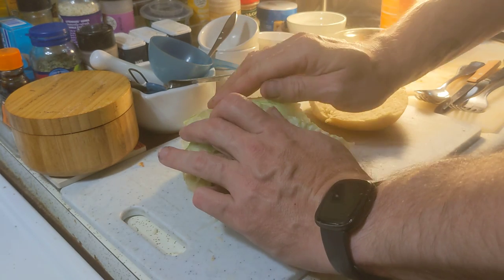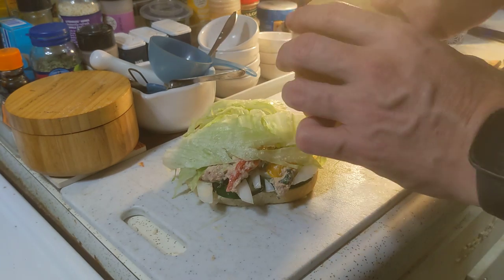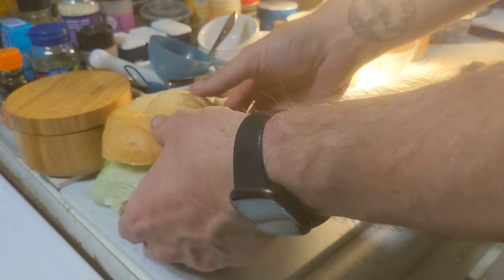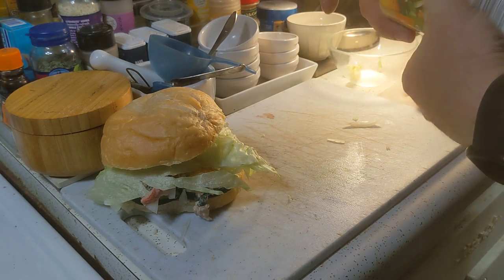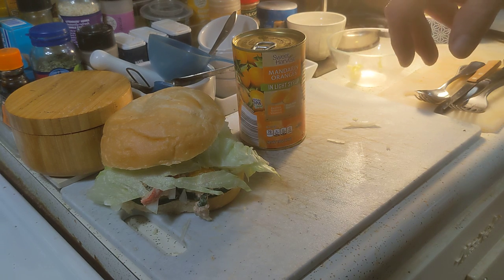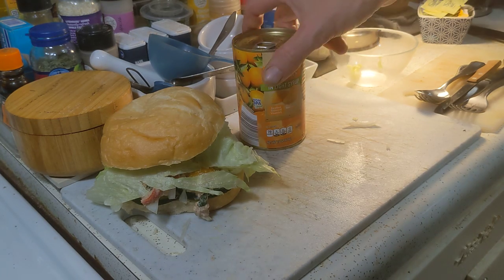I'm throwing my lettuce on top — you can see that's a super mound sandwich. I personally am going to have some mandarin oranges for lunch with it. Let me bring some light on the situation so you all can see.